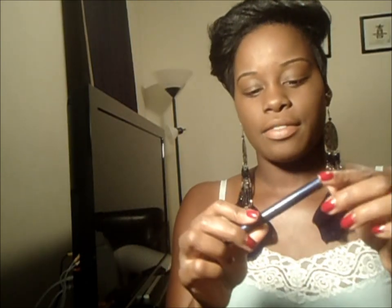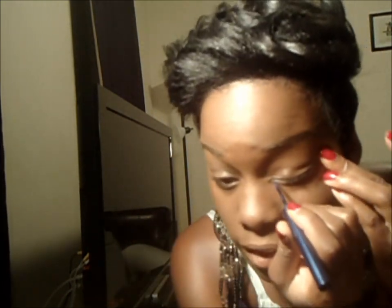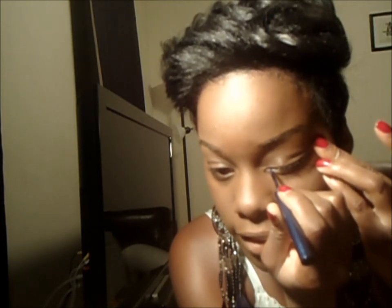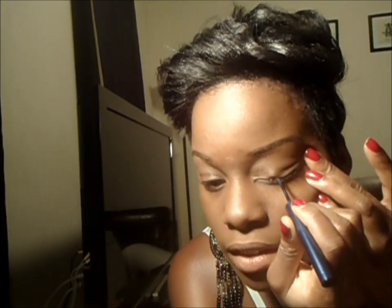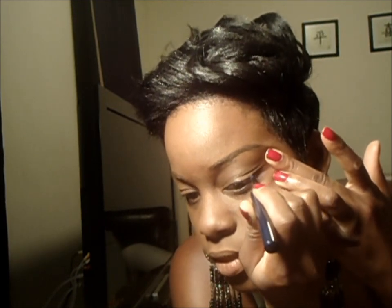So for the cat eye, I'm using MAC Super Slick Liquid Eyeliner in Signature Blue. You start from the inner corner, start off thin, and then make it a little thicker. This is very thin, so I tend to have to layer it a bit.